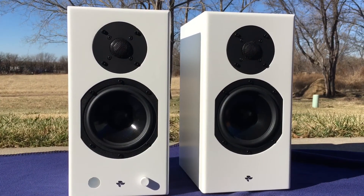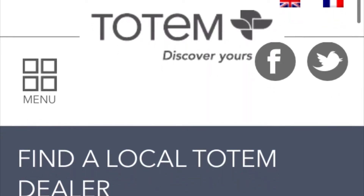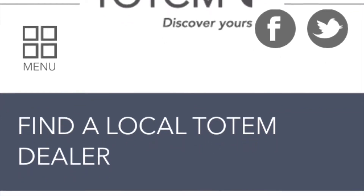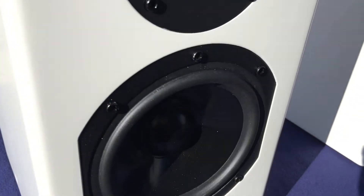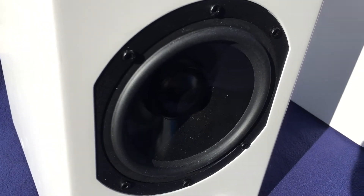I picked this up used — retail price is a thousand dollars. I can't actually buy one of these at retail. Totem Acoustic is very particular about who they allow to sell their speakers; you can't buy them online. At an MSRP of a thousand dollars, I think I got a pretty good deal secondhand, even though mine has a few dings here and there.